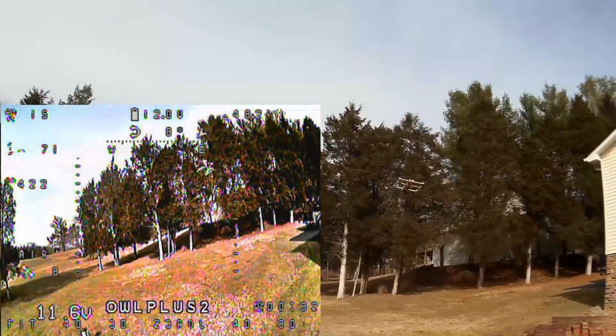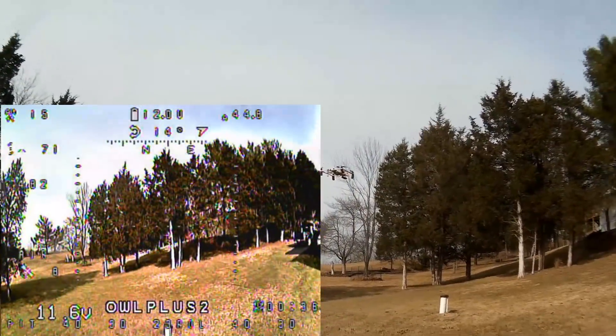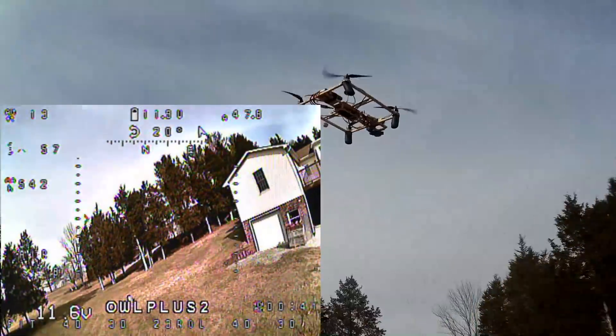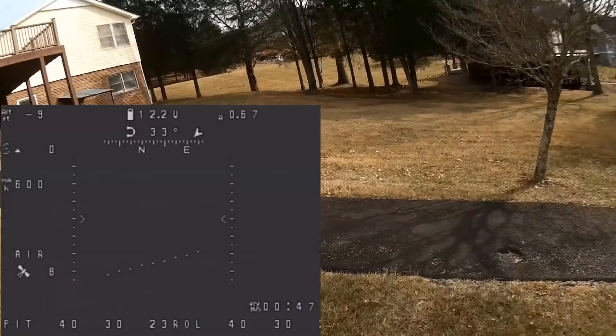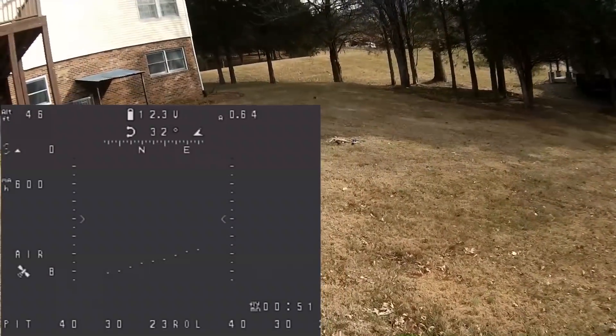Let's try altitude hold. That air mode and altitude hold combined is wild. I couldn't handle that air mode and I lost it. So I guess that's the end of that test.